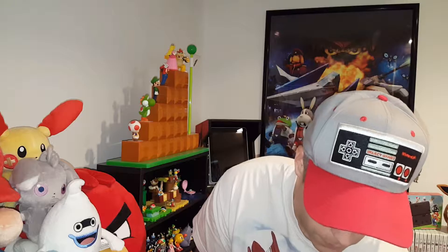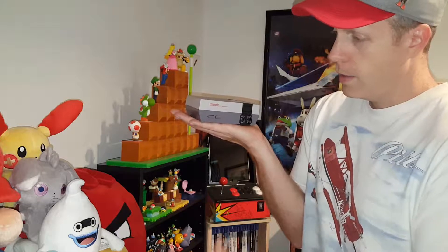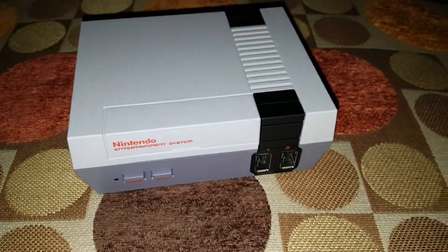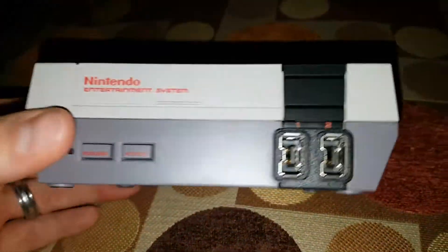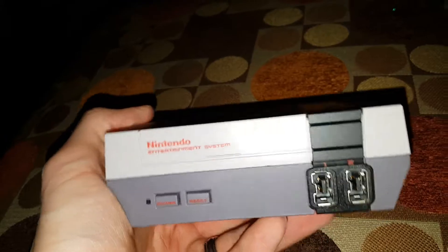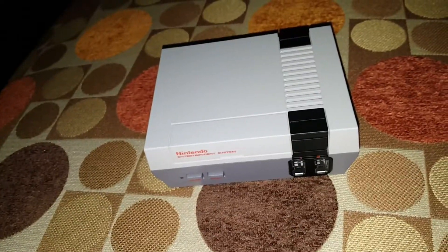Here is the controller — it's really nice. Classic NES style: the D-pad, Select, Start, A and B buttons. The cord is about three feet, but it feels just like the original. Very cool. If you want an extra controller, they're about 10 bucks. You can also get third-party controllers — there are wireless ones and wired ones that run between 10 and 20 bucks. Some of them have a more modern look though, which takes away from the retro aspect of the system, so I don't quite like that.